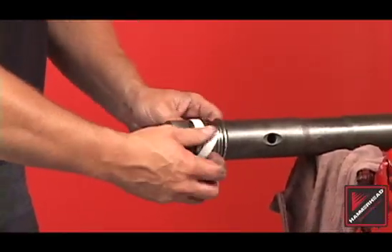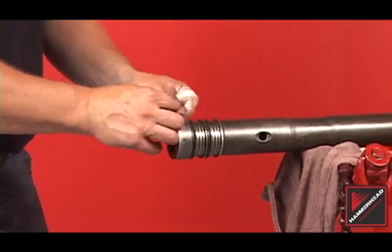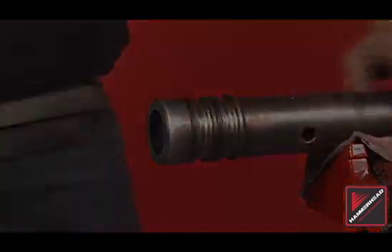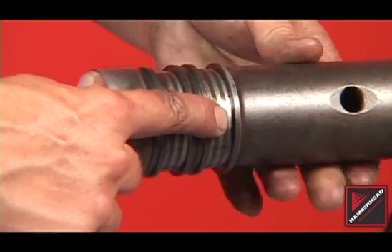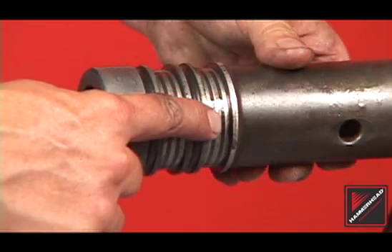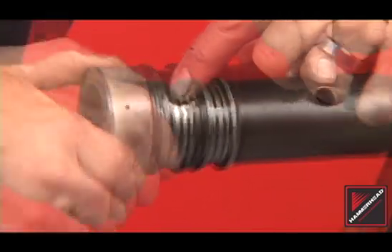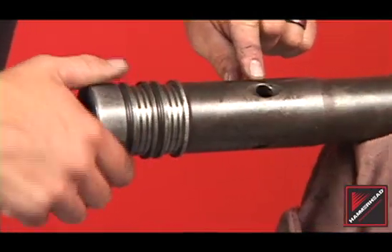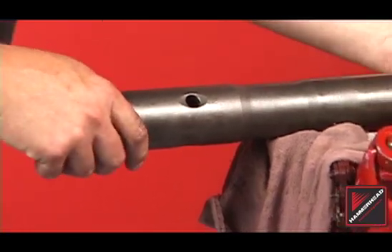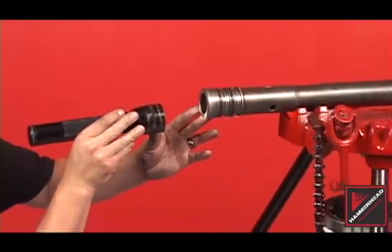Remove the rings off the striker and inspect and clean the ring grooves with a wire brush or wire wheel. Do not grind, polish, or sand the striker. Inspect the ring grooves — the grooves must be square. Worn ring grooves may cause poor performance and the striker should be replaced. Inspect the length of the striker body for cracks, fractures, or any other external damage. Cracked or fractured strikers must be replaced. Perform an internal inspection of the striker bore for debris.